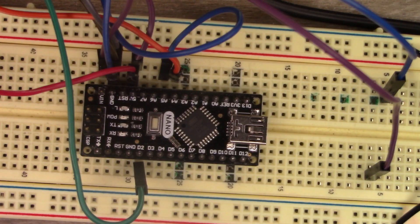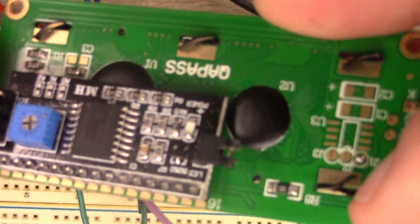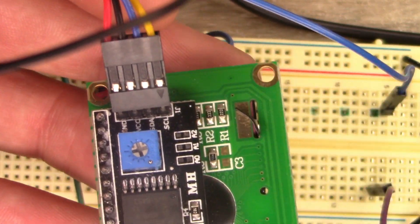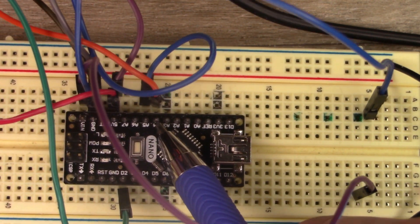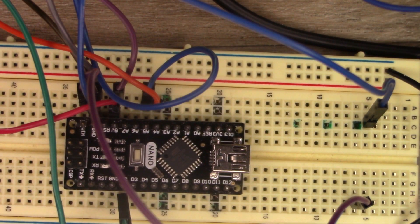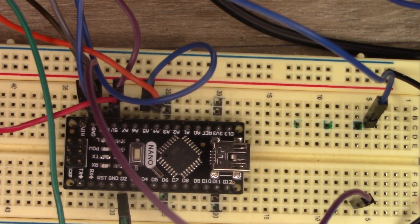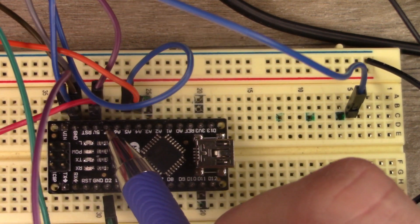I've got the Arduino out and I'm going to go over hooking this up. The first thing I want to hook up is the LCD screen — very simple. It's got four hookups on the back: ground, VCC, SDA, and SCL. SDA goes to pin A4 and SCL goes to pin A5. VCC goes to 5 volts and GND goes to ground.